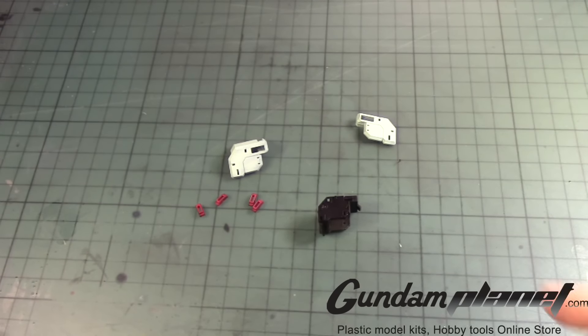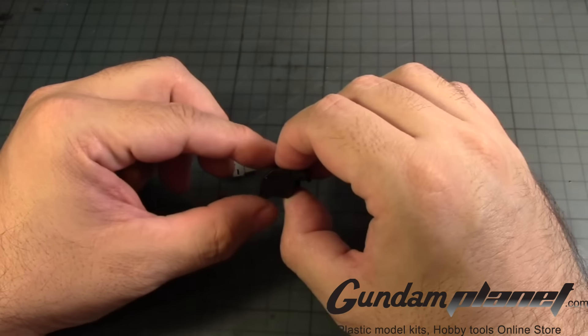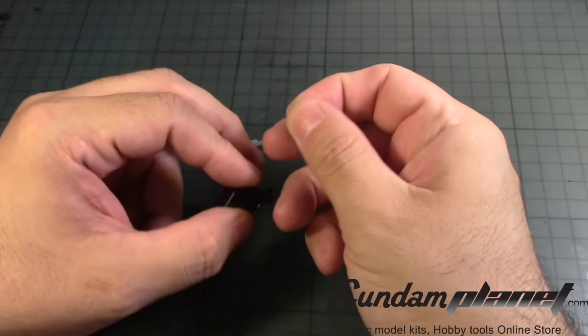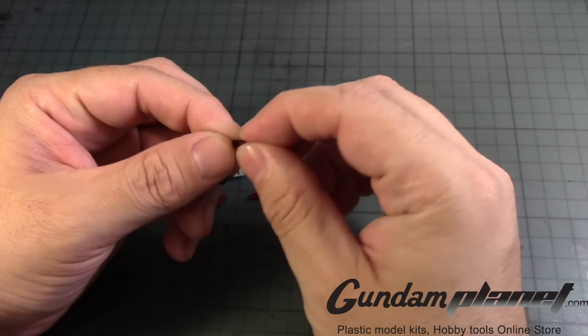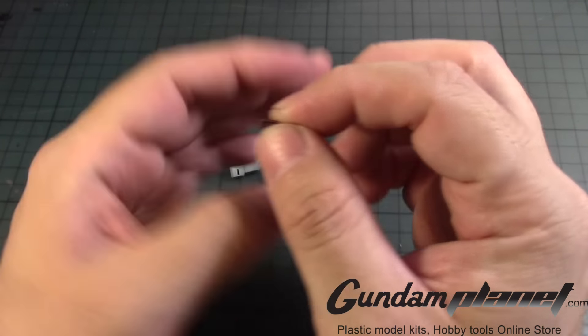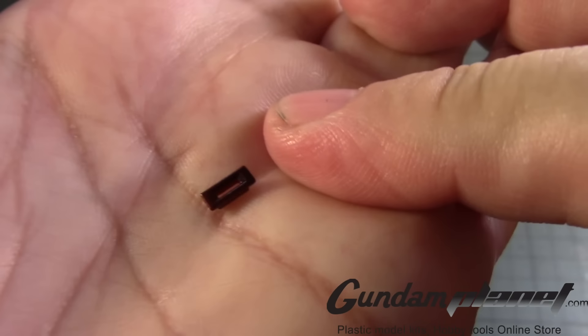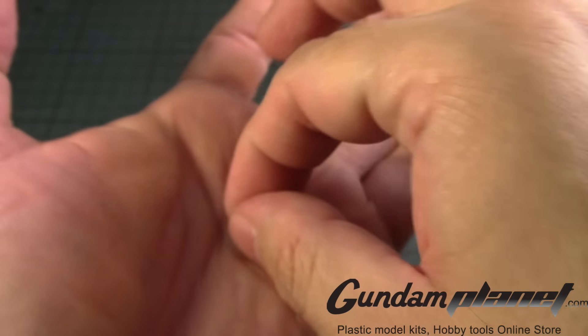Oops! I almost forgot about the shoulder — we'll take care of it right now. Again, I highly stress, be very very careful with these very very small red thrusters which I painted on one side.